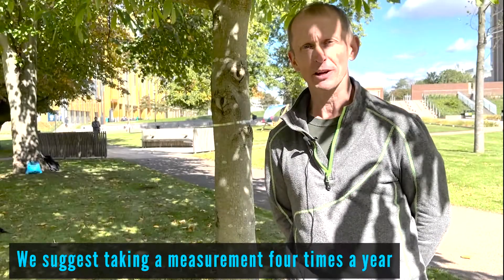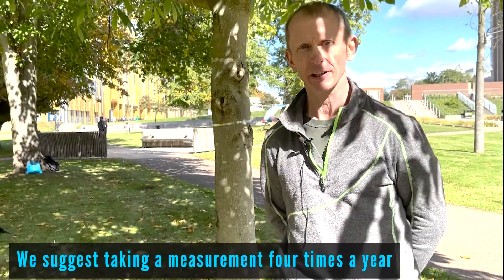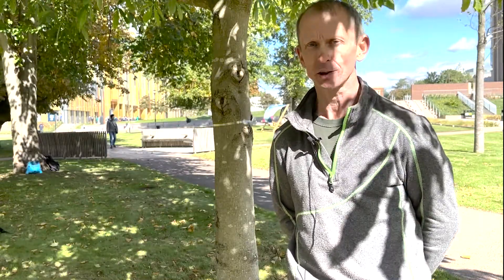Please take your measurements four times a year: May, June, July, and October.